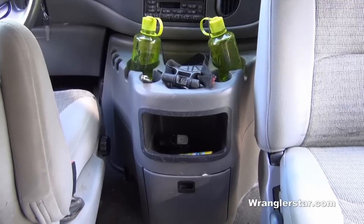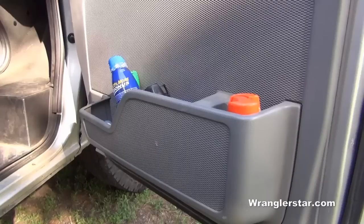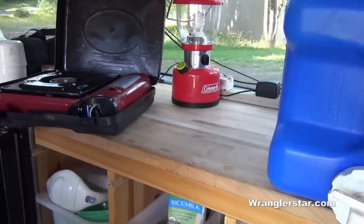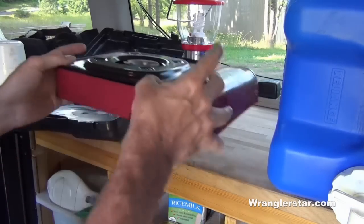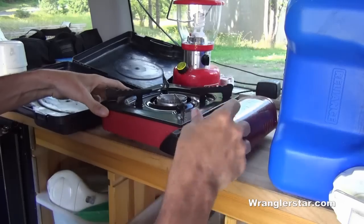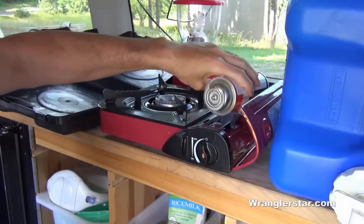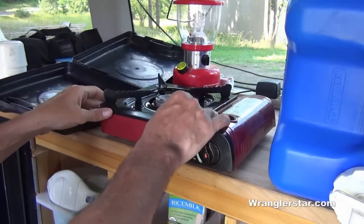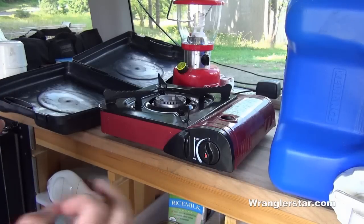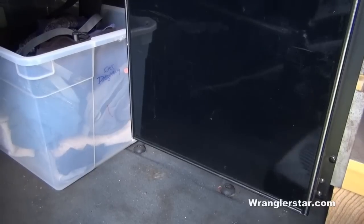The center console has nice cup holders, a pull-out drawer, and a cubby bin good for storing things while traveling. There are also nice big pockets in the doors for personal items. For cooking, the very best thing we've found are small butane cook stoves — they're fast to deploy, run off small fuel canisters at about four for $7, have electric start, are safe to run inside, and simple to use on a picnic table. The butane stove stores nicely under the refrigerator, with space underneath for shoes.